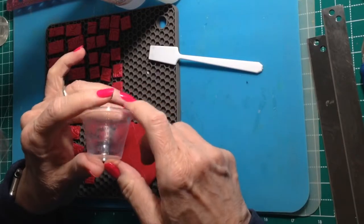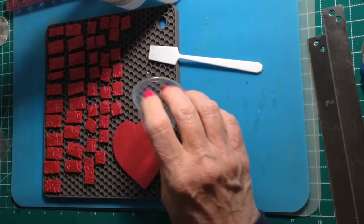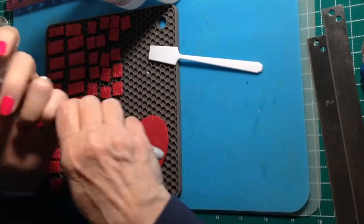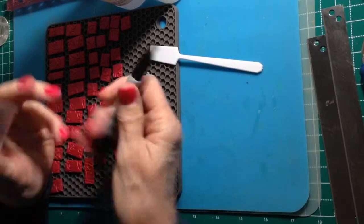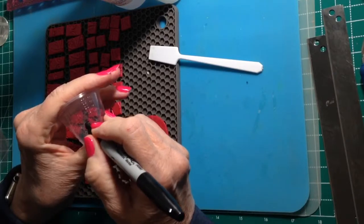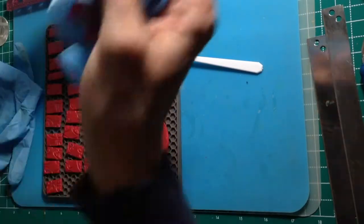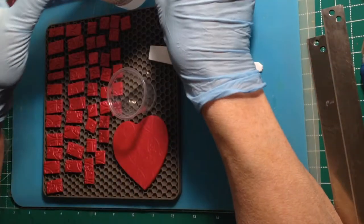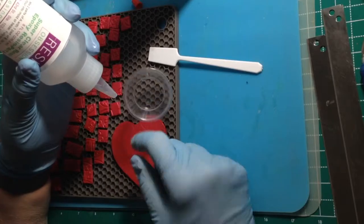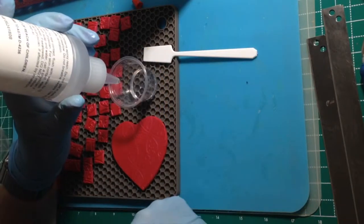Ten and five. I keep a Sharpie marker handy and I actually mark the side of my mixing cup so that I'm real clear about exactly how much resin to put. We'll go with ten cc's of resin and five of hardener. I do this with gloves — I'll pull my sleeves up. It takes a while for the resin to get down into the tip. I just fill it to that first ten cc line.